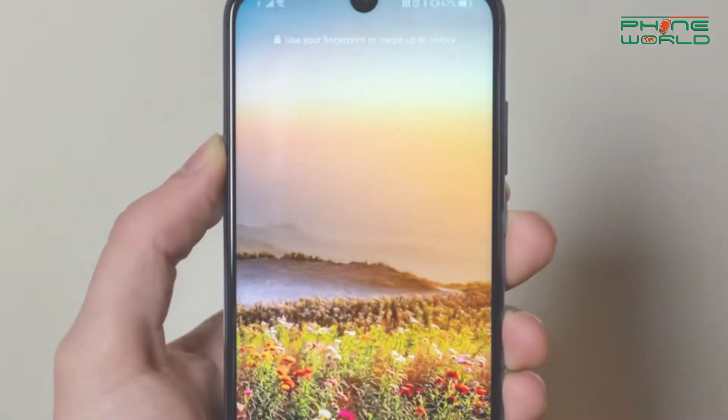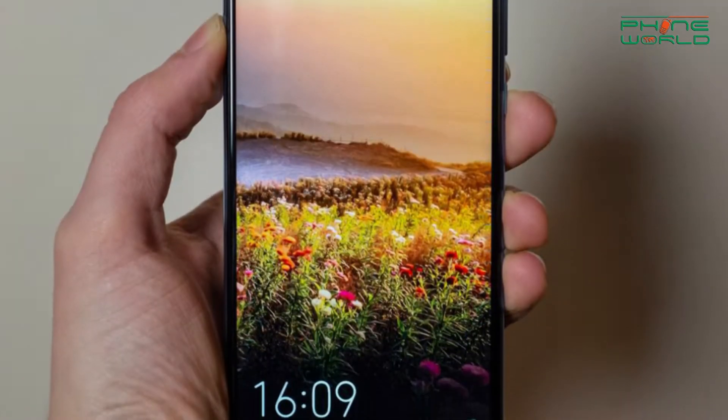Tell us about the looks and design of this phone. If you talk about the looks and design, it is very popular. It has a 6.21 inch display. If you talk about the resolution, it is 1080 x 2340. The best part of this phone is that it is provided with a dewdrop notch.